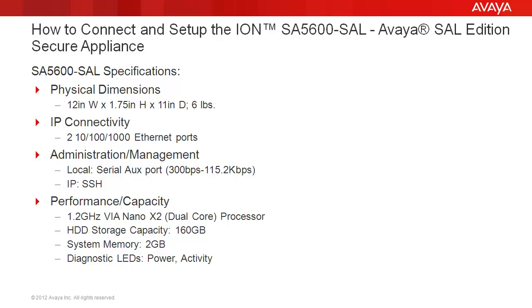Please note, the SA5600 does have ports for dial-up connectivity with an internal V.90 56K flex modem accepting an analog RJ11 or ISDN BRI connection.